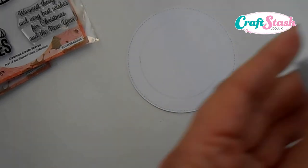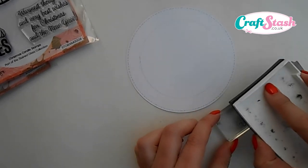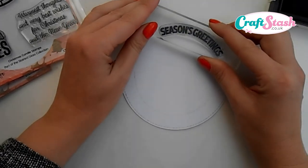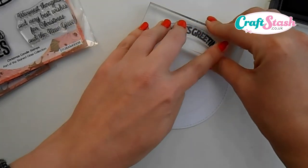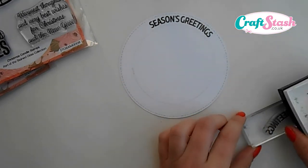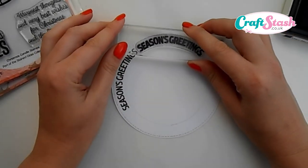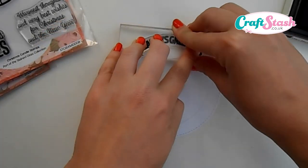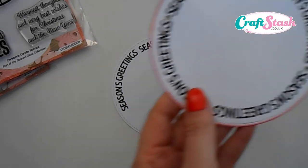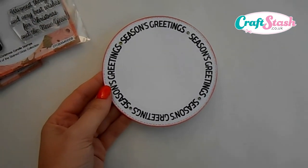Then take the Season's Greetings curve stamp, ink it up with Versafine ink, and start following the circle shape of the die cut. Keep going all the way around until the whole circle is covered. Once done, it looks like this — and as you can see, it looks really impressive.